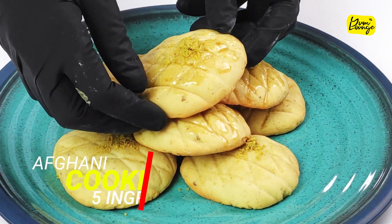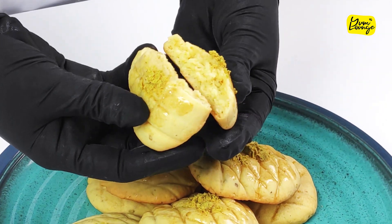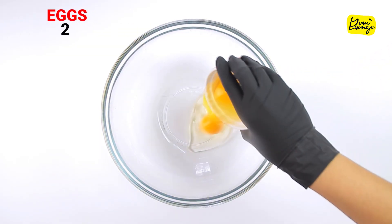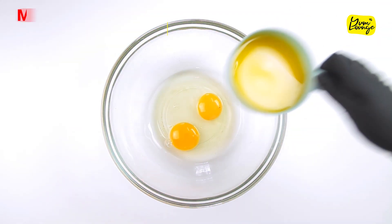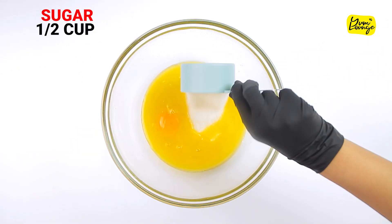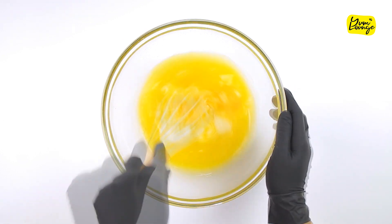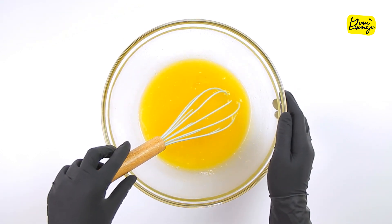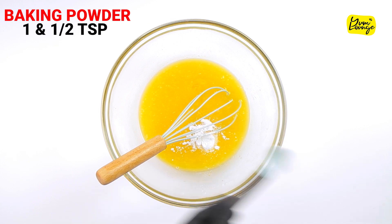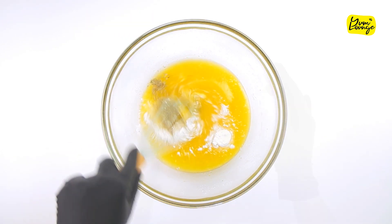These are one of the most famous type of Afghani cookies known as Kulcha Shiri. Break two eggs in a bowl, add melted butter, add sugar, and give it a mix. Next add baking powder and cardamom powder and mix it again.